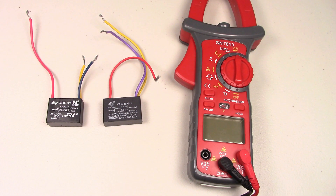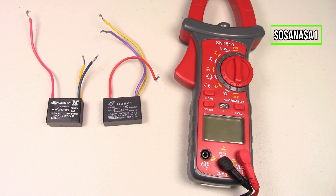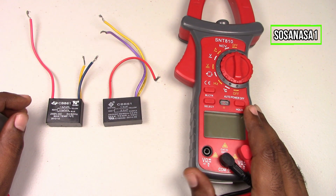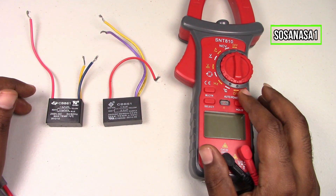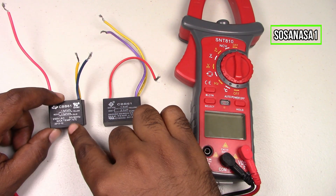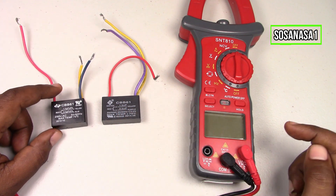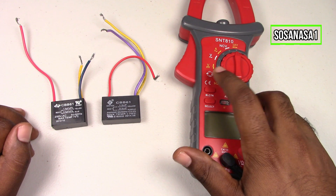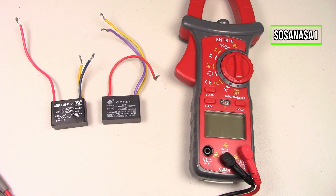Hello, this is your channel SosaNasa1 in English. My name is Emmanuel, and now I'm going to show you how to test these capacitors using this digital multimeter, using the farad mode. Now let's do it.